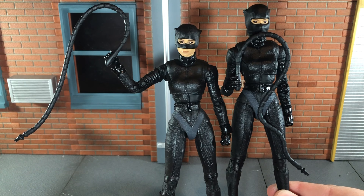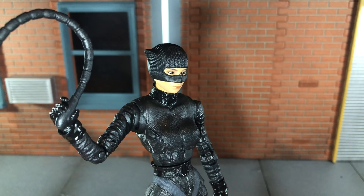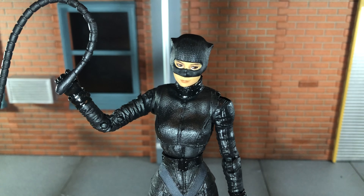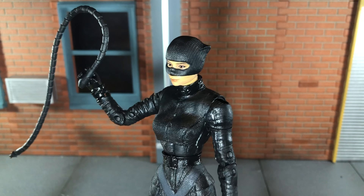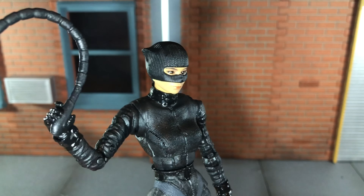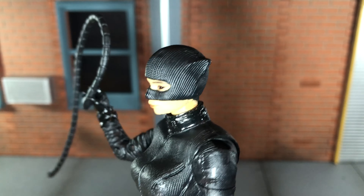Now let's take a look at Catwoman's head sculpt. This head sculpt is a big improvement over the previous version. This one features a correct mask — the previous version featured an incorrect mask, and there was an unmasked one where the mask just came up partway. This is definitely the best version out of all of them, because I think this is actually a really good likeness of Zoe Kravitz. Even though you can't see all of her face, I still think it's a pretty good likeness. This one really looks great.